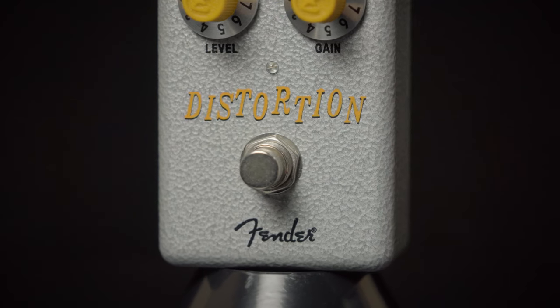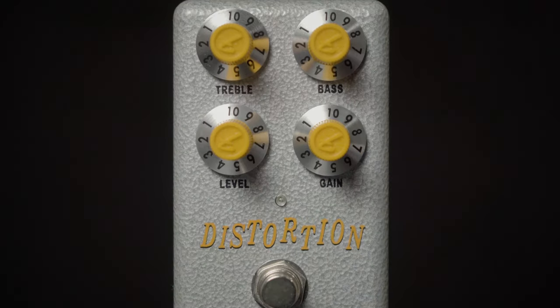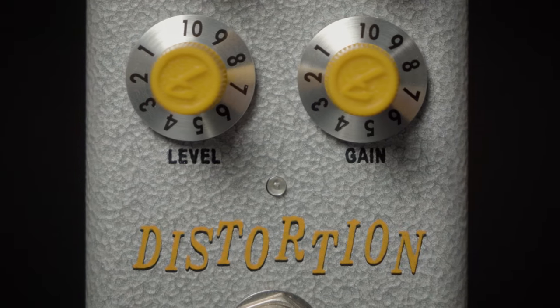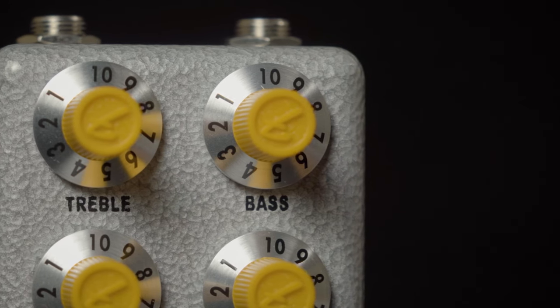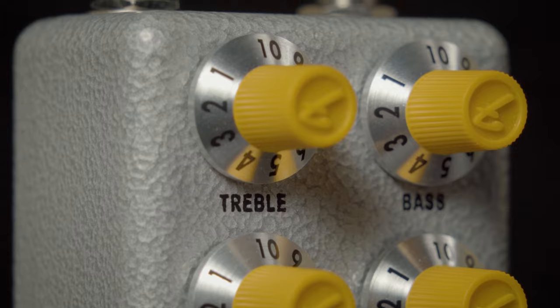The Hammer Tone Distortion from Fender — it's got all the flexibility and nastiness that you'll need in one box for your guitar, bass, or other instruments. It features a level and gain control, and a great bass control for us bass players, so we can dial back in that low end, and enough treble to make it nice and sizzly. Click on the link above for more details, or give us a call at More Music in Evansville.